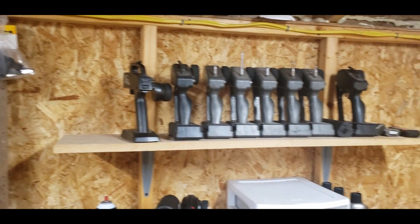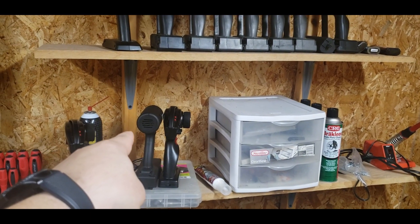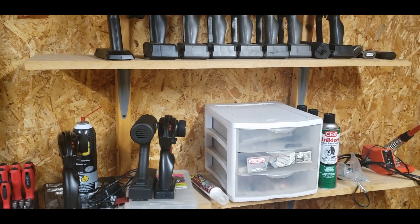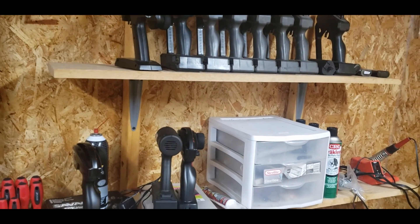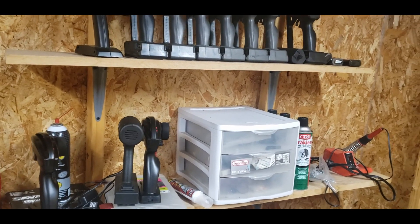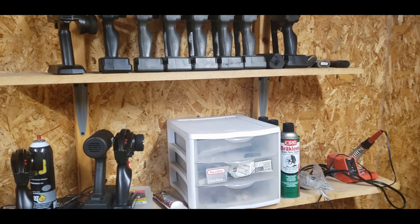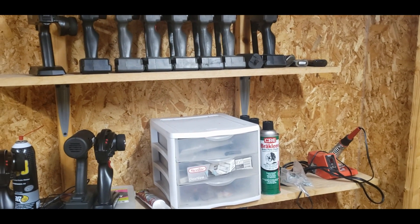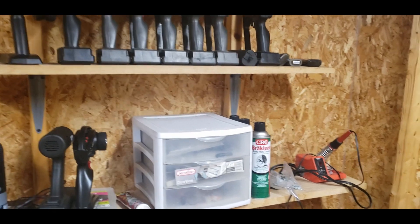I got all my transmitters up there. That right there is a starter for the Savage. I will be getting a Fly Sky Noble — I went to order it the other day but they're all sold out. I'm going to get an email when they get back in stock. I will be unboxing it and doing a full review. I'm really excited about that radio. I have high hopes for it, so hopefully I can get my hands on it soon.